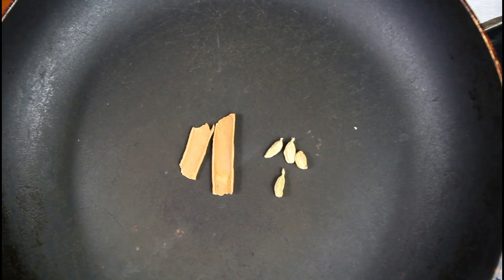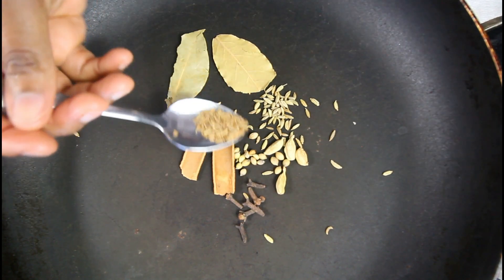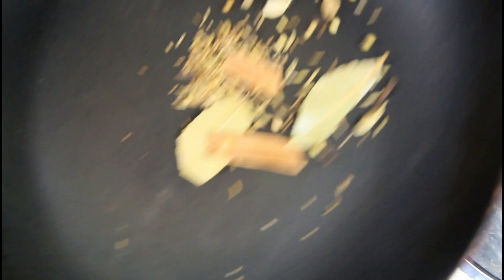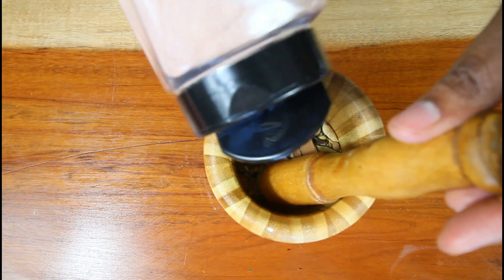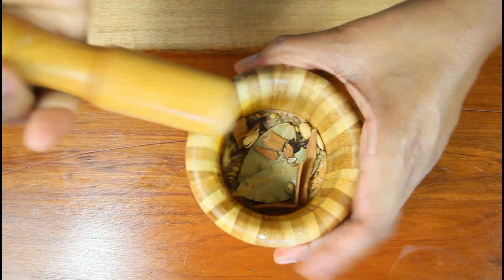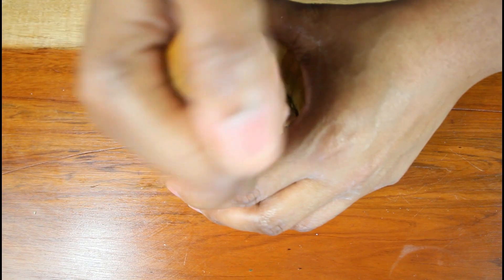Let's go ahead and toast all the herbs and spices. I'm going to add some cinnamon stick — I love the flavor of this masala — cardamom, fennel, cloves, bay leaf, coriander, cumin, and some star anise. Toast these but don't burn them up. Toasting releases the natural flavor of the spice. We're going to manually grind these — if you have a grinder you can use it. Add in some salt; the salt helps them grind a little bit easier.